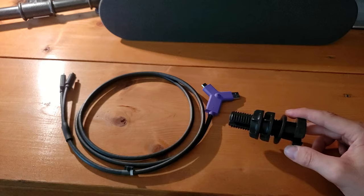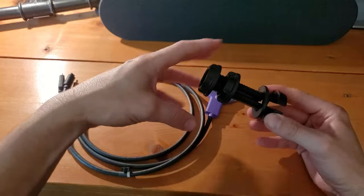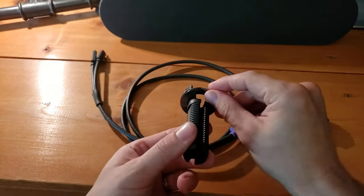We don't have to worry about running any cables through the table before we start plugging anything in. So we want to go ahead and remove these clamps and unscrew them from the center-of-table plastic piece.